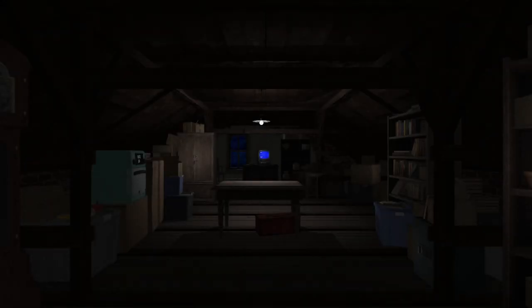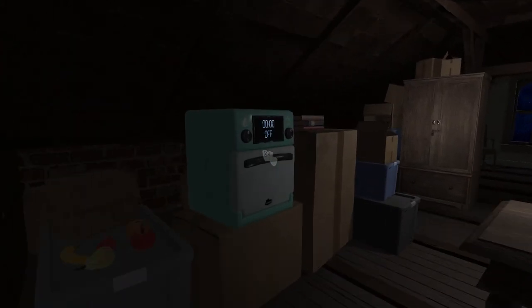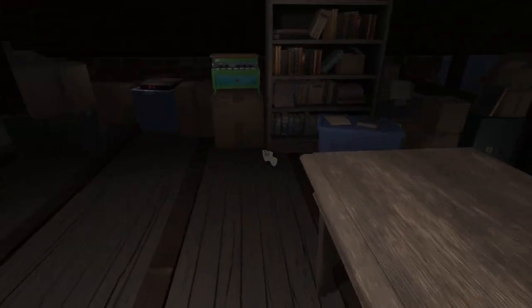Alright guys, I'm on Amanda the Adventurer right now. I'm so scared. Okay, I've pressed start. Where the heck am I? I'm in a room — wait, I'm literally in the attic at home. Oh my god, this is so scary. I'm playing Amanda the Adventurer in the attic, and I'm in the attic in the game. It feels like it's real life.